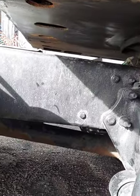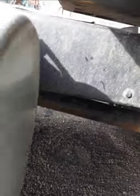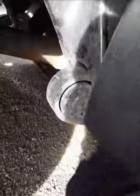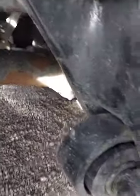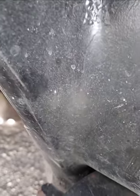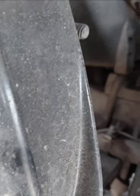My frame, secure, no crack or illegal wear. My spring mounting, secure, no missing. My spring right here, secure, no missing or misaligned. Now starting here, my slack adjusters — secure, no more than one inch play when pulled by hand, with the brake released and the wheel chocked.